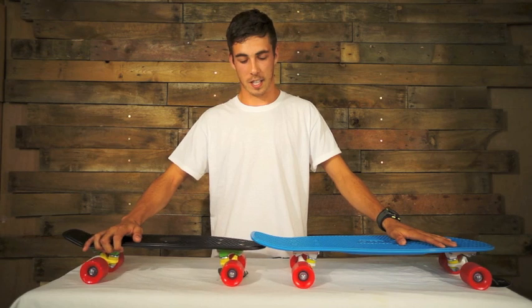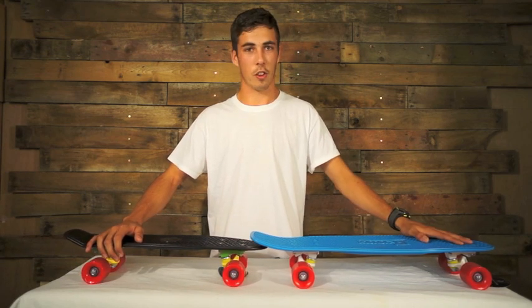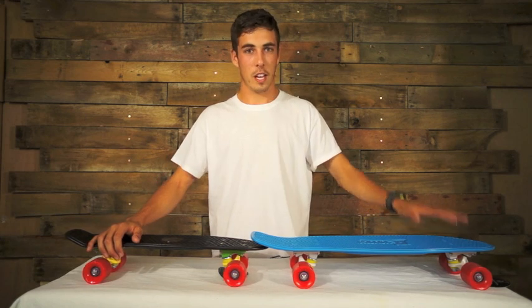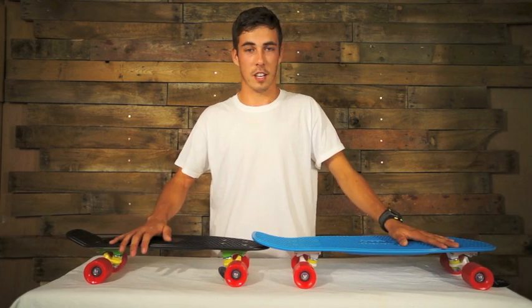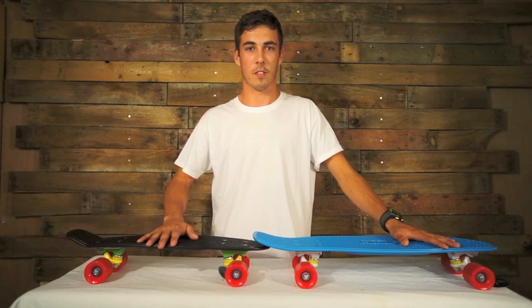The nickel is the classic — it's the first plastic cruiser from Australia. Really authentic piece, you can't go wrong with it. At 94 and at 79.99, they are just an absolute brilliant skateboard. It's a penny — you can't go wrong with it.